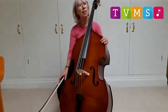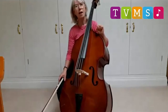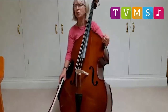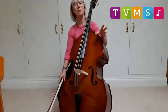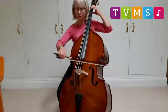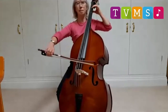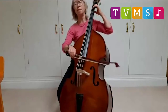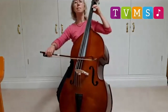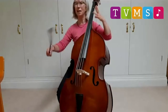Just to show that the double bass can make a very beautiful, soft sound, I'm going to play a lovely tune that you might half recognise. It's like a sort of solemn, sad version of the tune of Frère Jacques. And I think it makes a beautiful sound on the double bass.